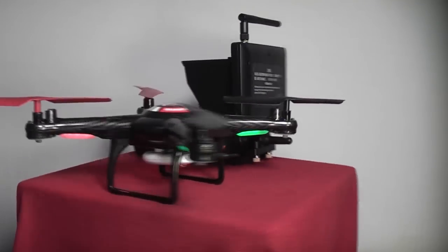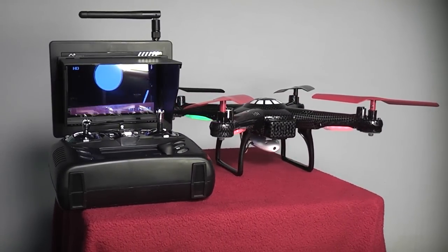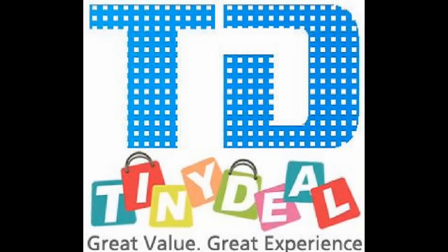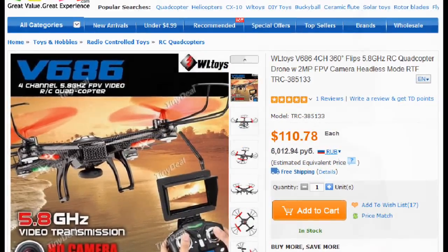The new JJRC version 686 is a great little quad rotor and we're going to tell you why today on RC101 with the Daoist Flyer. TinyDeal.com sent us the 686 for review and you can pick one up today for only $110.78 if you follow the link in the description.